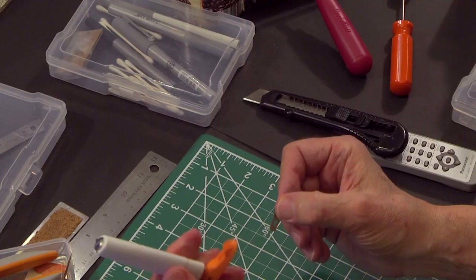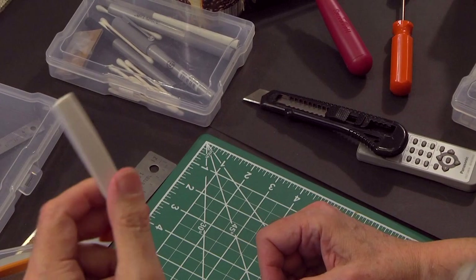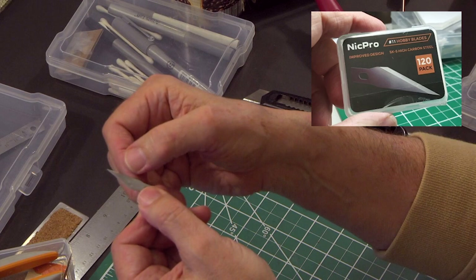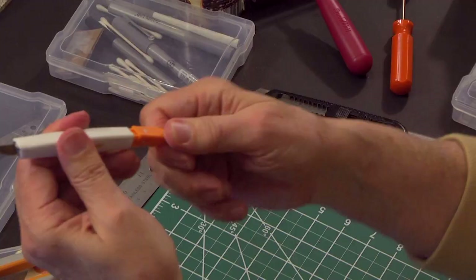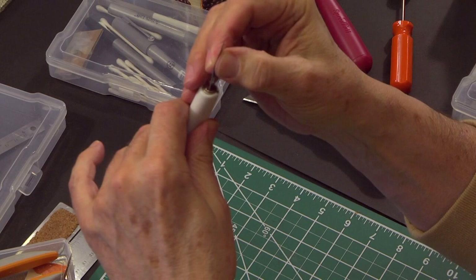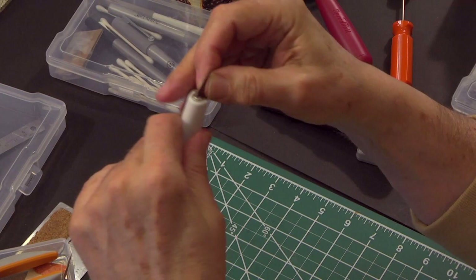These are number 11 blades. My workhorse is this Fiskars — what I like is how the blade inserts. The blades are available on Amazon, about 120 for 10 to 12 dollars; you can put them on a subscription and get another 10 to 15% off. Spent blades go in a small box. This Fiskars is my go-to exacto-style knife — it clips in really easy and comes out just as easily.